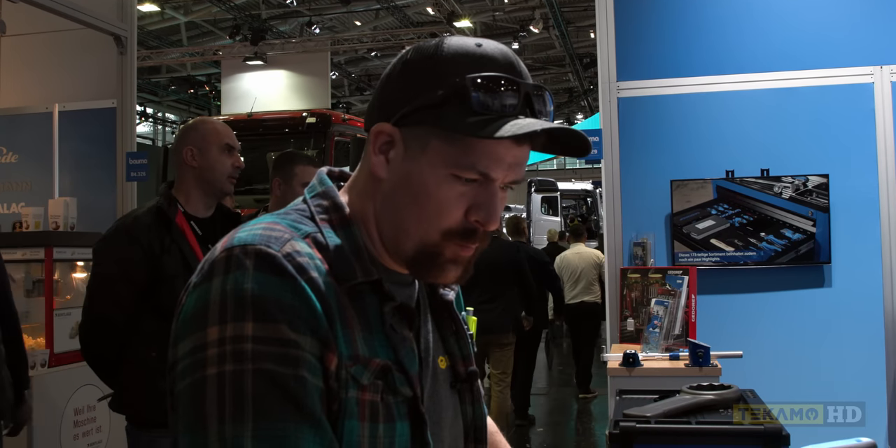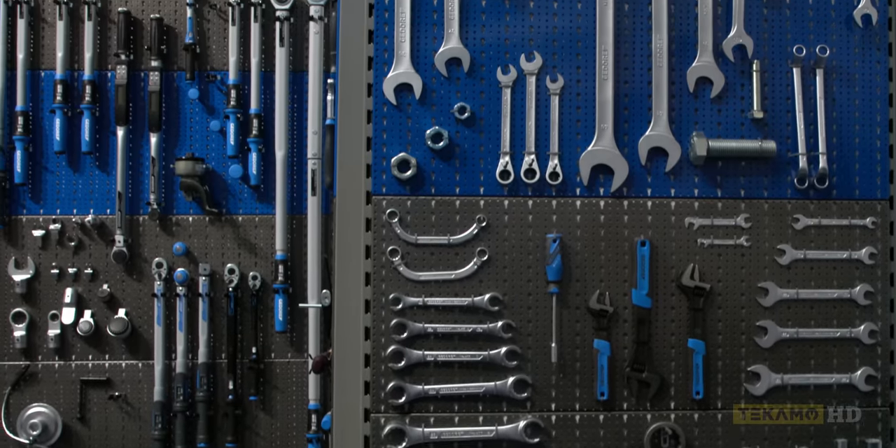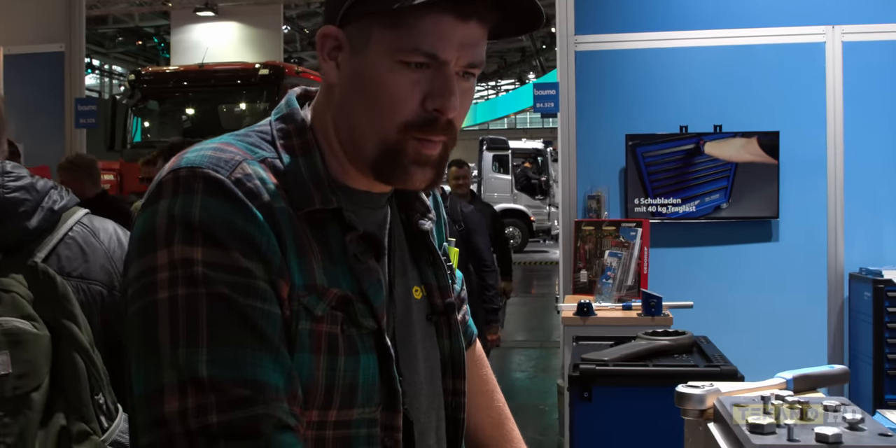Hey guys, it's Cam with Tecamo, and we just stopped at the Gador booth. They got a lot of really cool stuff that we don't have back home. I'm going to play with their display for a bit, so don't mind me.